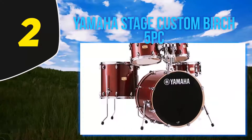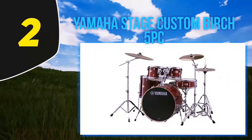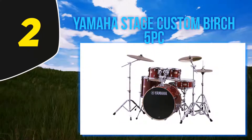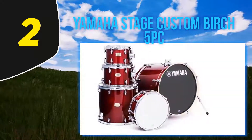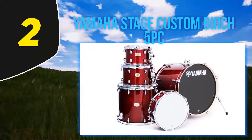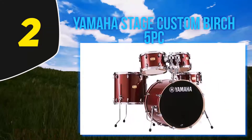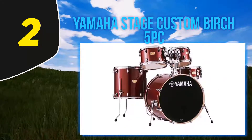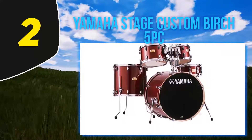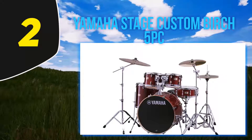If your budget extends to adding a nice set of cymbals, make no mistake — this five-ply birch kit is absolutely amazing for players of any level. The shell construction is very close to the build of a Yamaha studio kit. Yamaha claims that lighter lugs help with sustain and resonance, and these sets are known for producing a very warm sound.